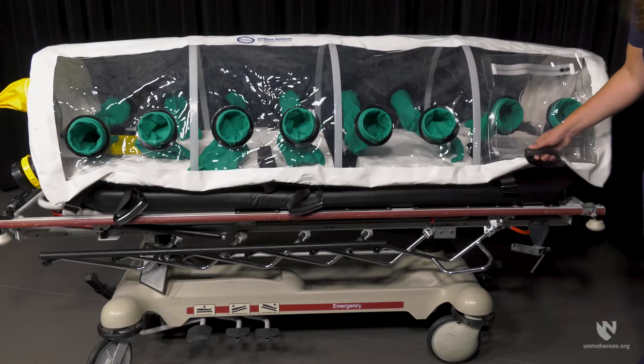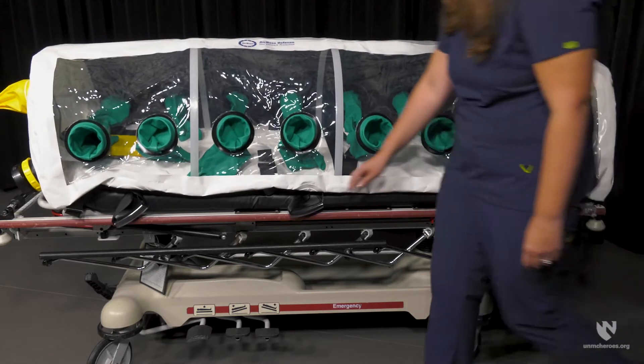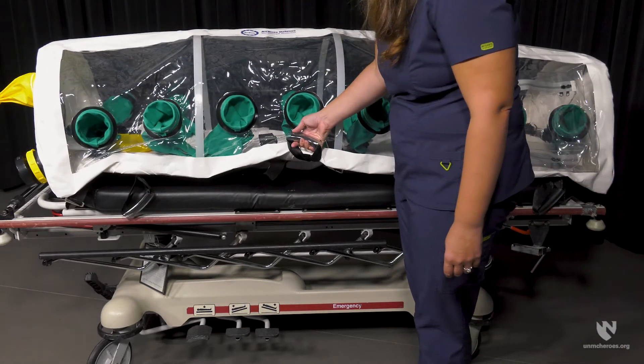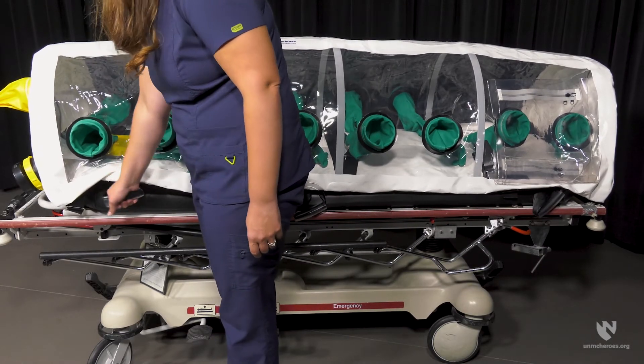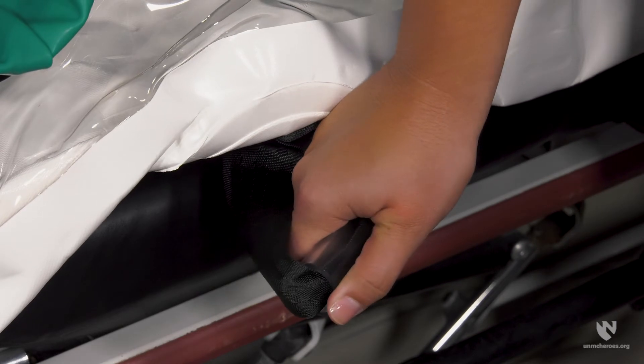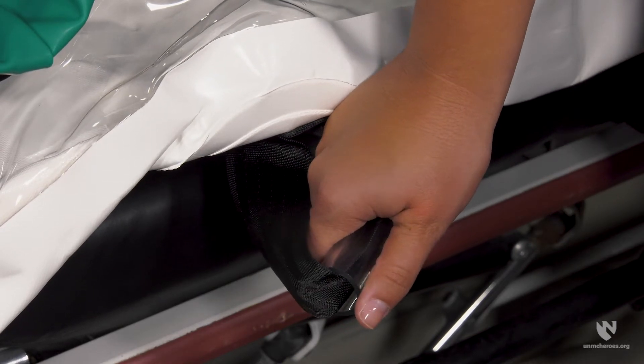The use of the spine board allows for better control during patient transfers. The other update to the isopod is the addition of handles along the sides of the device. Three handles have been added on each side to allow for better control during patient transfers. Each handle is made from the same material as motor vehicle seat belts and is wrapped in a plastic tube to provide additional comfort while being held.